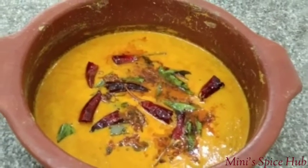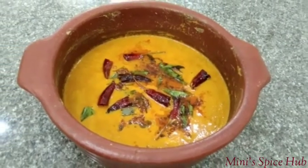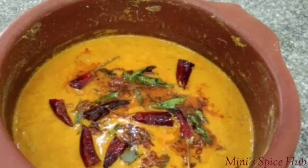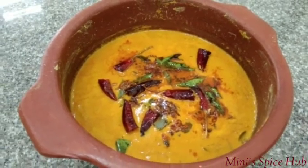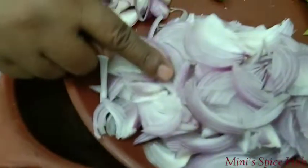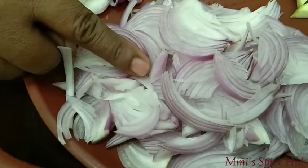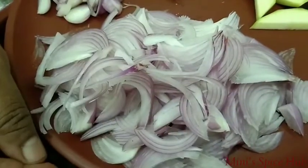I am going to show you how to taste a vegetarian dish. The vegetarian dish is very interesting. It will take advantage of the vegetarian dish.